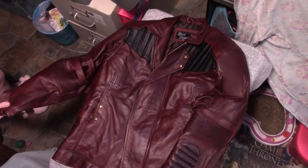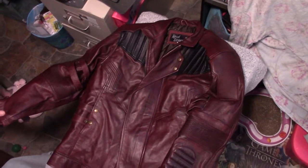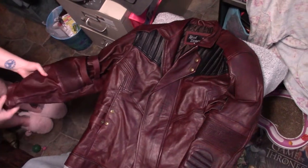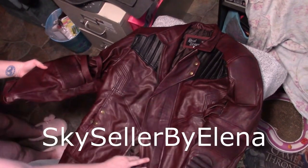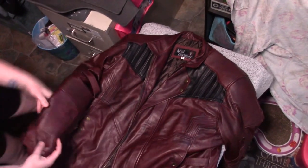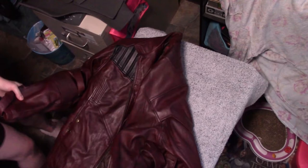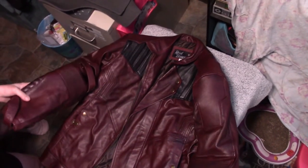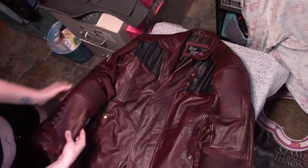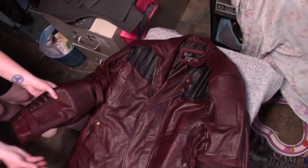Hey guys and welcome back to my YouTube channel. I just wanted to do a quick review of this Starlord Volume 2 jacket that I just recently picked up from a gal on Etsy — Star Seller by Elena, if you're interested. This one does have some customizations to it, which we'll go over in a few minutes. After the blast we had at Disneyland doing Starlord and Rocket, I decided I wanted to invest a little bit more in my Starlord outfit.